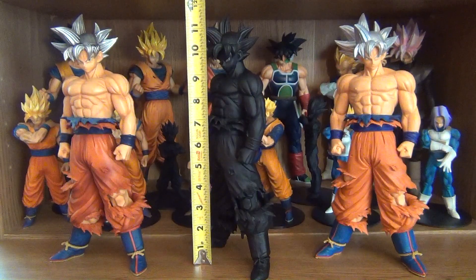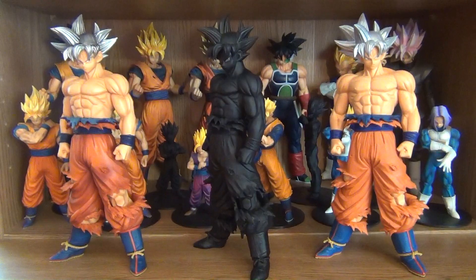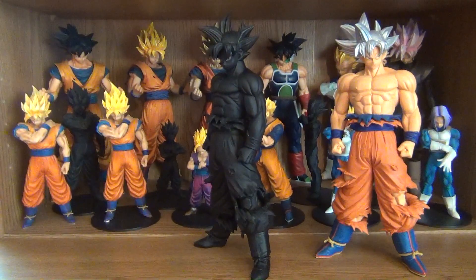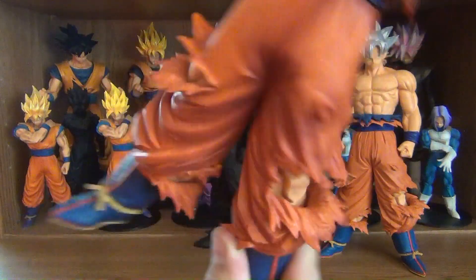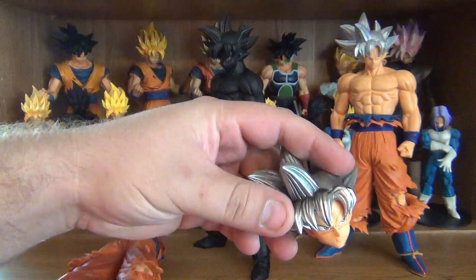They stand at 12 inches — foot tall. Very nice sized figure. Each one comes in three pieces: the legs, the upper body, and the head.